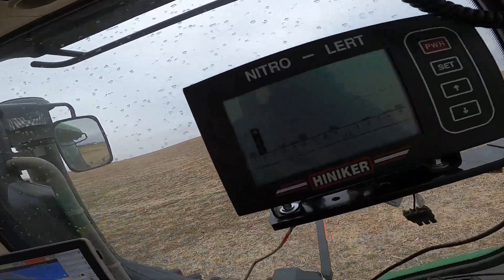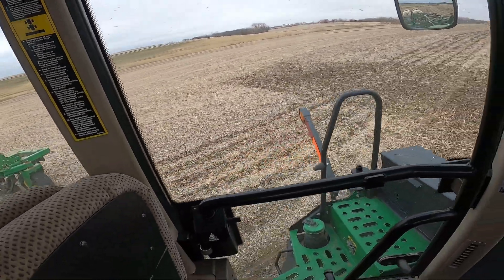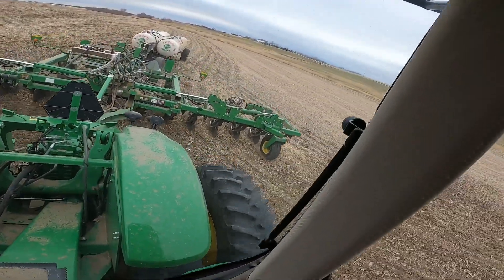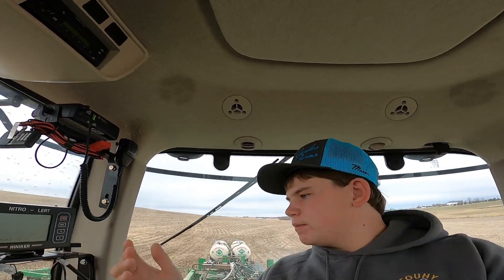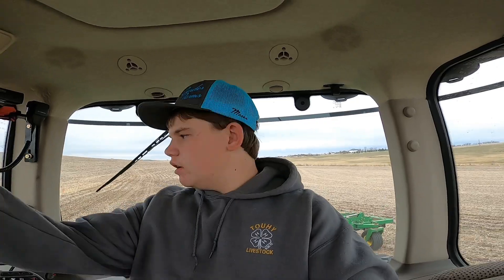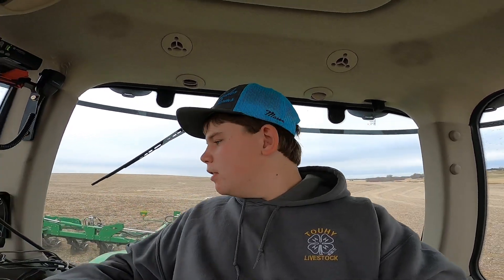This nitro alert is still showing something wrong with row number two, but I'm about to prove there's nothing wrong with it — when I pick up, there's going to be a lot of smoke rolling out of there, just like now. Sometimes this thing is really sensitive and all you gotta do is go back and wiggle the hose a little bit and it'll quit beeping. But it has caught a few real errors with the machine before, where it just goes crazy beeping at you. Still, it'll sometimes sit there and complain about one row when there's nothing wrong with it.